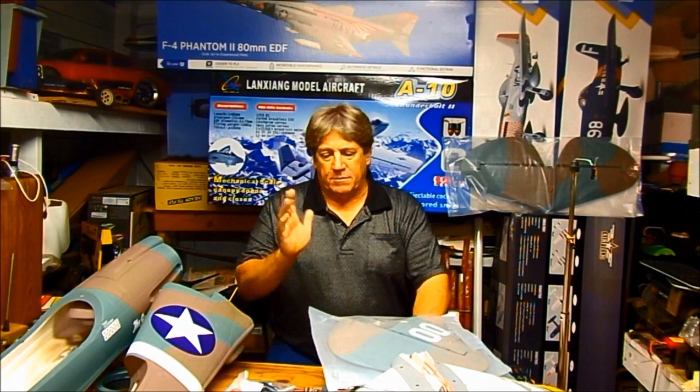Hello guys, welcome back to Hangar 51. Today we're going to do the build video on the P40 Warhawk that I got from LX Models from Banana Hobbies. It's going to be a step-by-step video — I'm going to edit it to keep it on track. So let's get to the first part of the video.